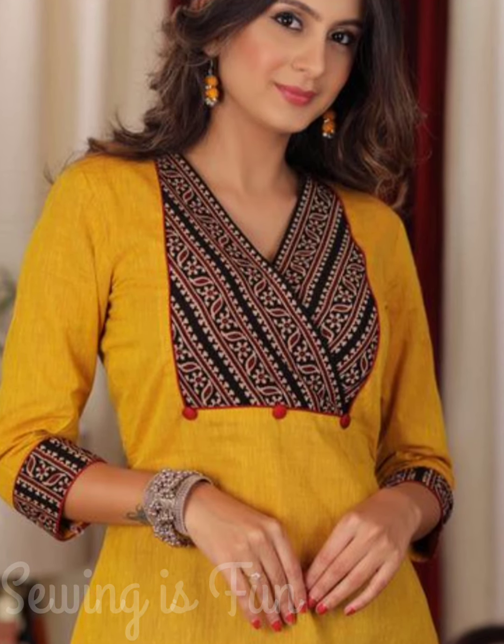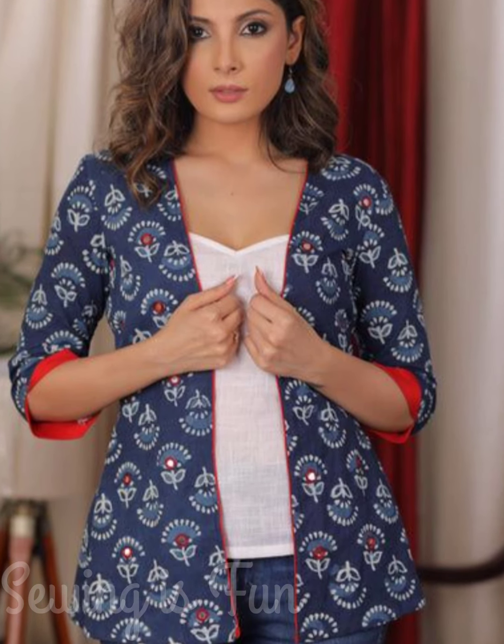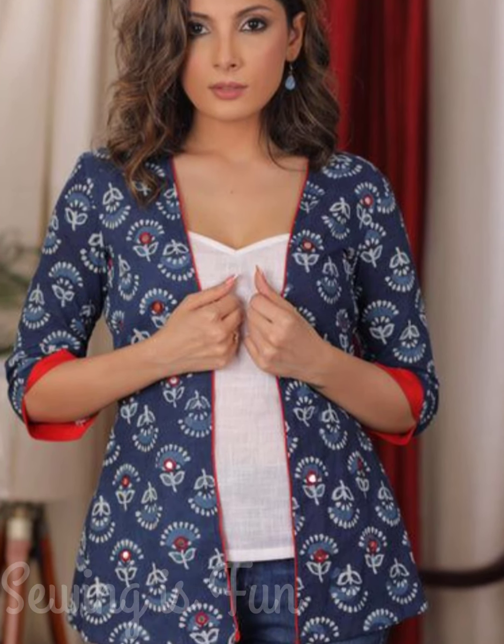Just make a strip and attach it at the end of your sleeves. If you have a block printed saree, then you can make this kind of jacket. This is really looking very beautiful and you can combine it with any plain cotton top and wear it with jeans. They had given beautiful contrast color pipings and added contrast color strips at the sleeves end.